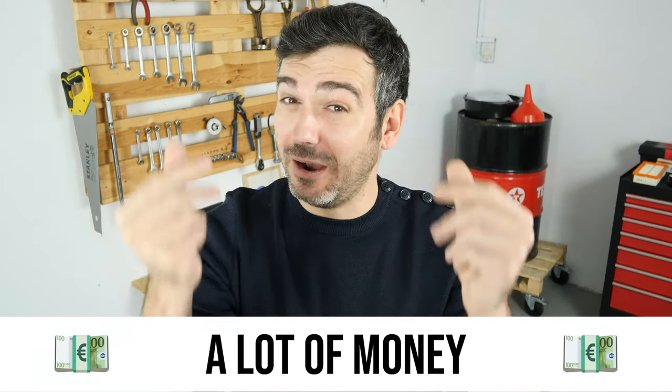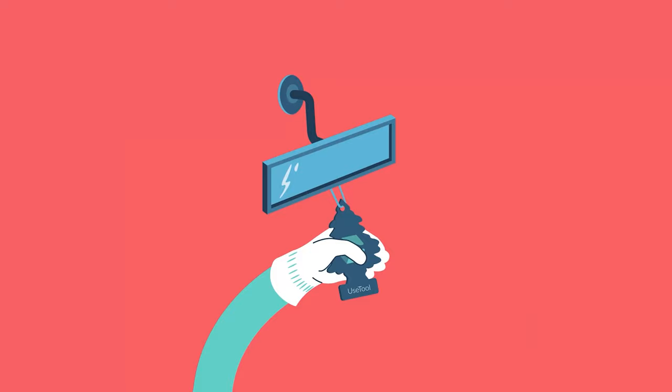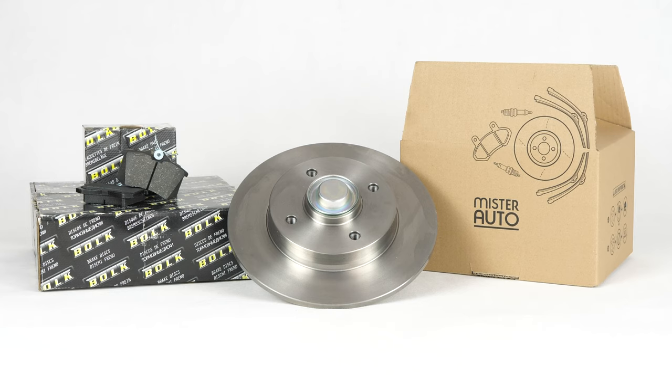Hello! You already save a lot of money every year thanks to our videos, so save on car parts too. Buy them on the Mr.Auto app — shipping is free! You will find the bulk brake discs and brake pads used in the video exclusively on the Mr.Auto website and through the link in the description.